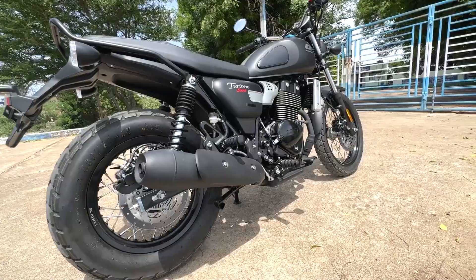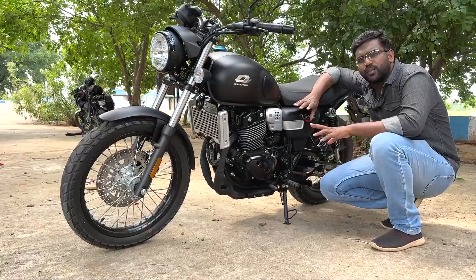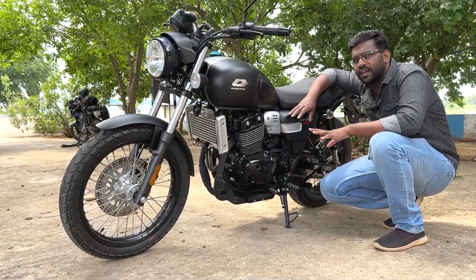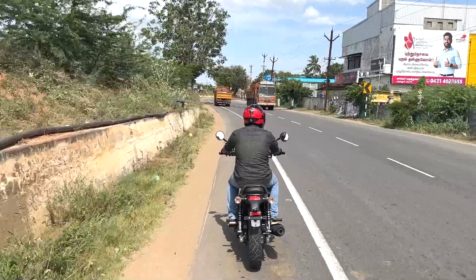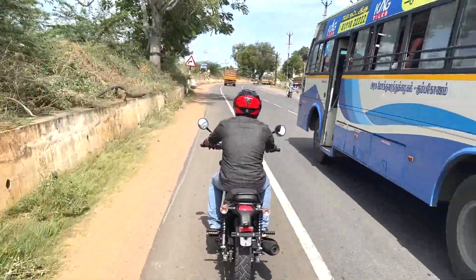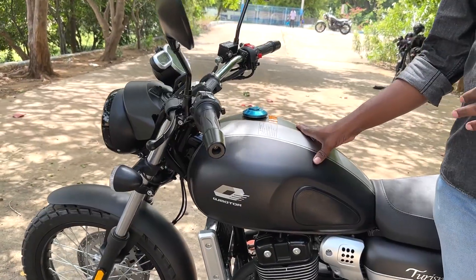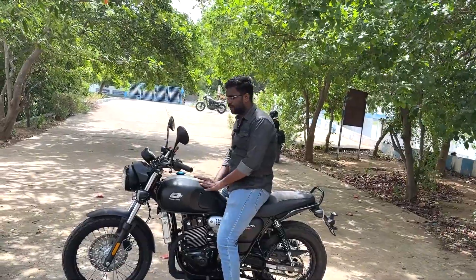We have dual-channel ABS as standard on this model. The front brake is 280mm and the rear is 240mm. The wheels are in a completely retro style with spoke wheels. Both front and rear spoke wheels are fitted on this model.